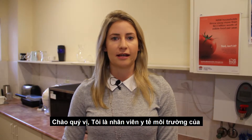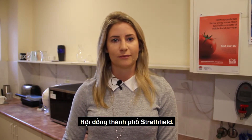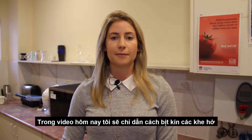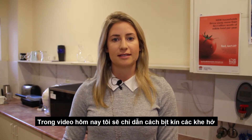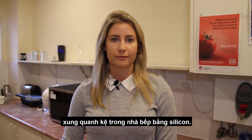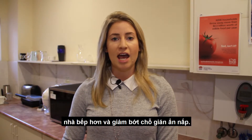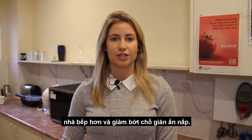Hi there, my name is Sarah and I'm an environmental health officer from Strathfield Council. In today's video I'm going to demonstrate how to use silicone to seal gaps around shelving in a kitchen. By taking these steps it will make it easier for you to clean your kitchen and reduce the harborage of cockroaches.